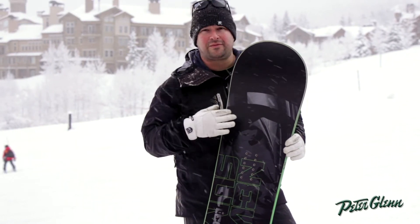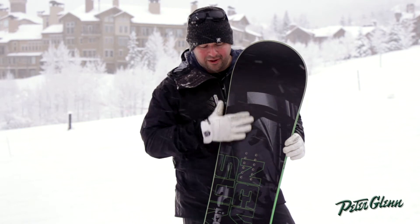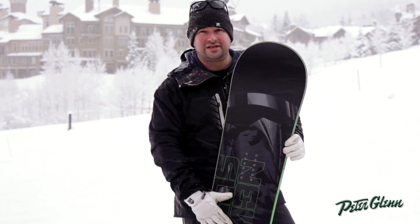What we did was, instead of using a couple different colors, we did one color — all black — with a matte finish top sheet. That's new for us.